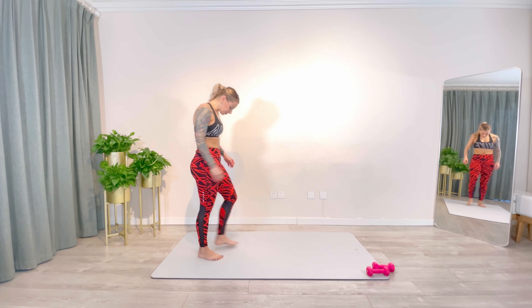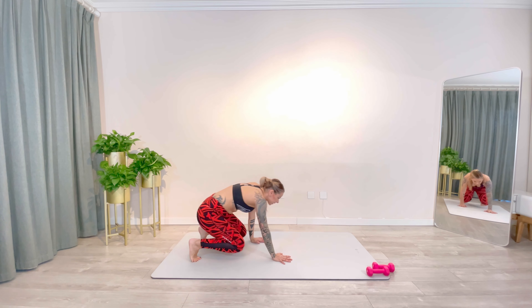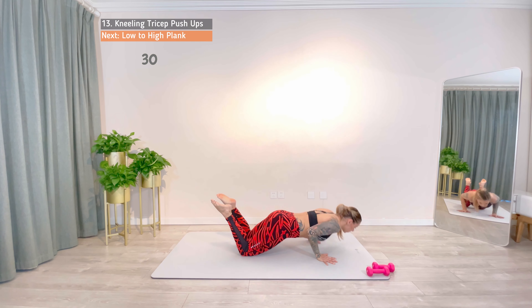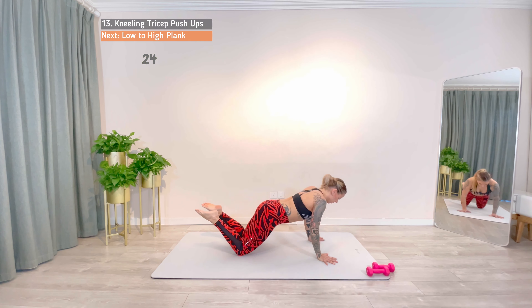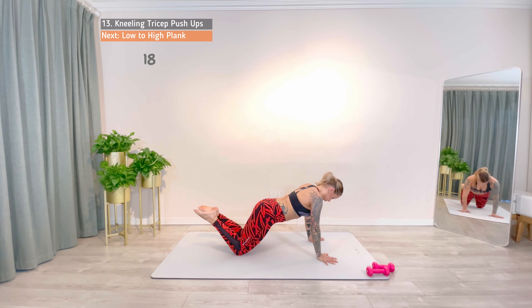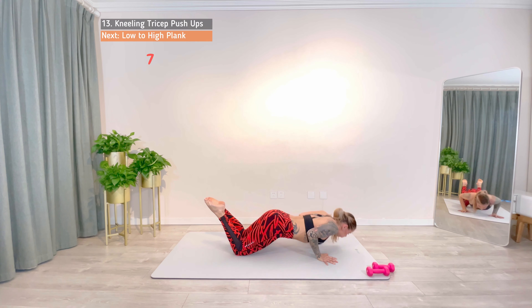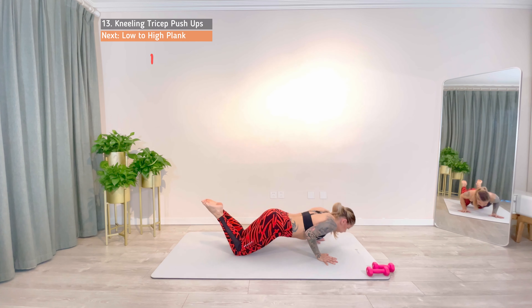In a high plank, drop the knee, shift the body weight forward and lower your upper body down while keeping the elbows back towards your ribs. 4, 3, 2, 1. Work. 4, 3, 2, 1, rest.